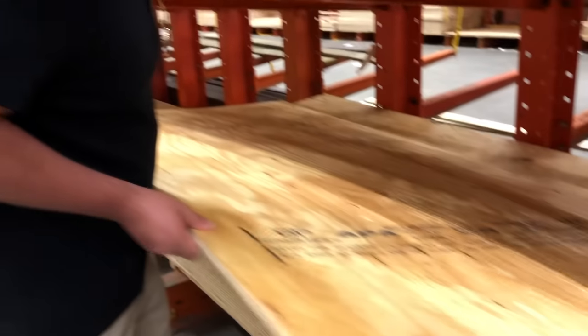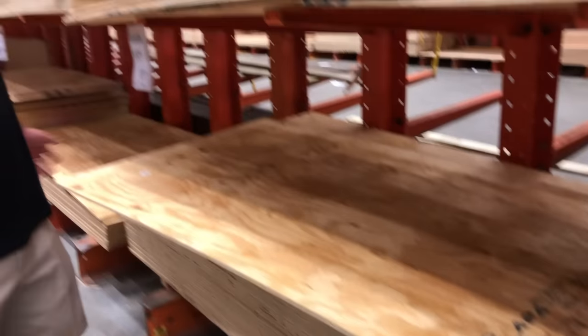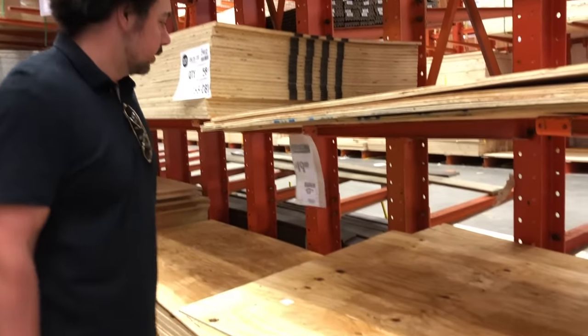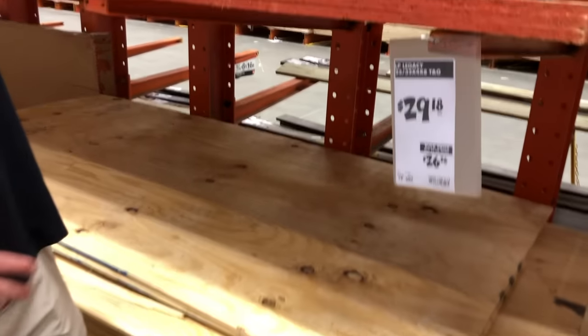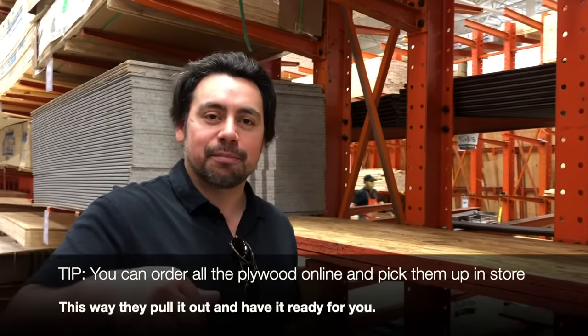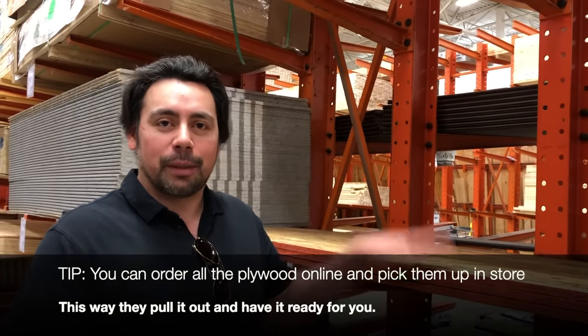This is what a lower-grade version of plywood looks like, and you can see the cost — this may vary depending on your location. When selecting plywood, make sure you are selecting plywood and not sheathing. We'll put a link in the description box to the plywood we selected so you can see exactly what we picked out.